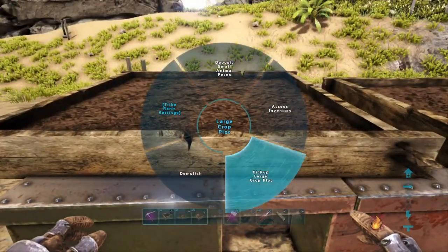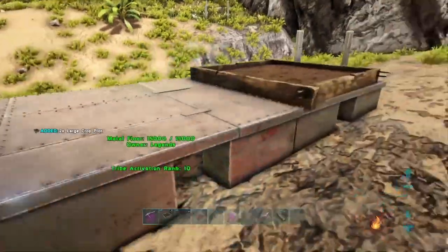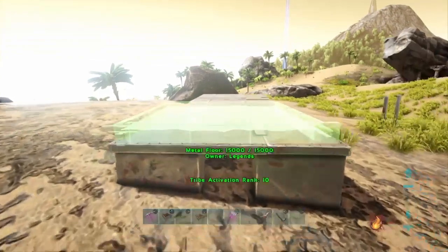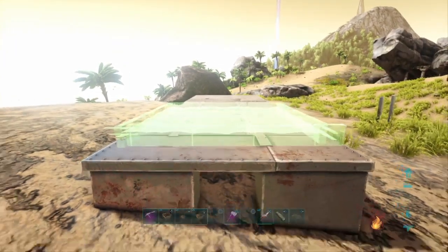We're going to pick these up and show you how to stack them. Now this is a well-known little tip used for building for a long time, but I haven't seen anyone do a video on it for a while, so I thought I might as well show you.